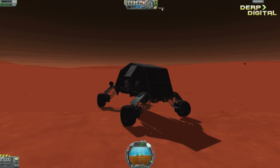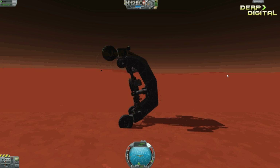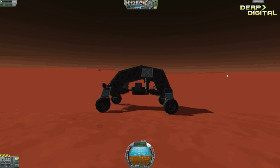There we go. Toggle the brakes. And there we go — this is all SAS. Oh yes, it's really quite agile. Right, let's head over to the moon and see the more advanced design.